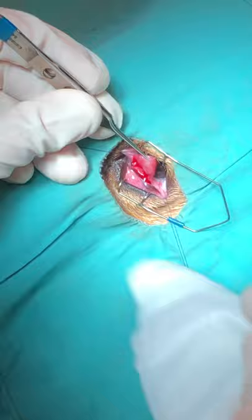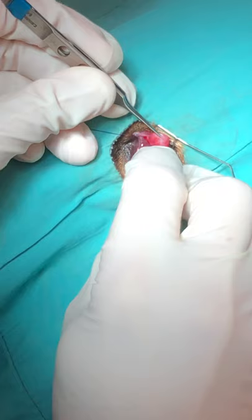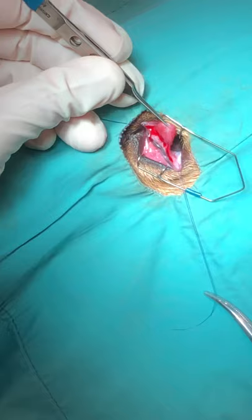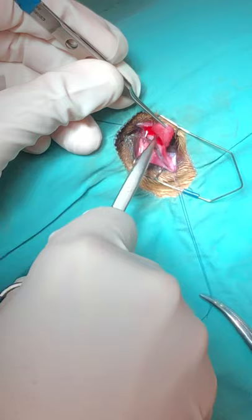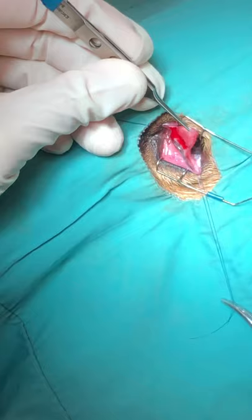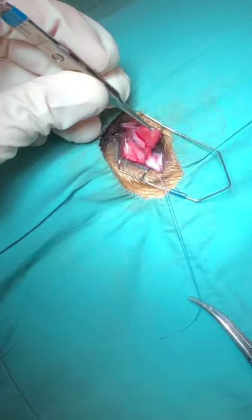You can see you're starting to get a little separation and a little pocket. Use really light pressure here. Then you can take your tenotomy scissors and try to create a little depth to this pocket — it doesn't have to be real dramatic, just enough to give you something to sew to.